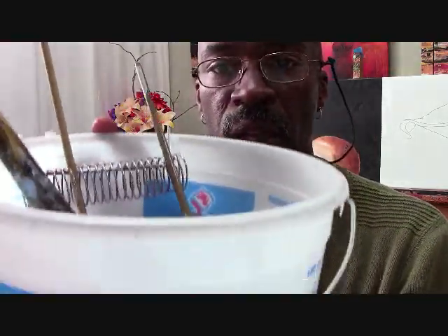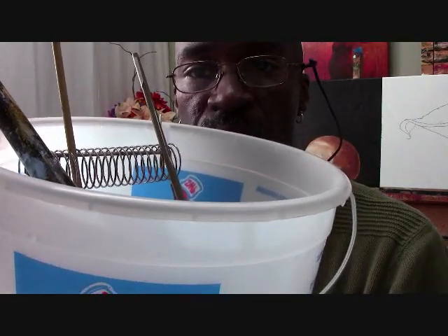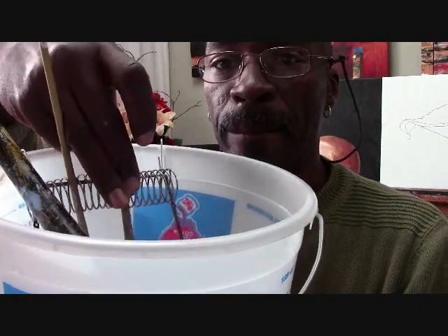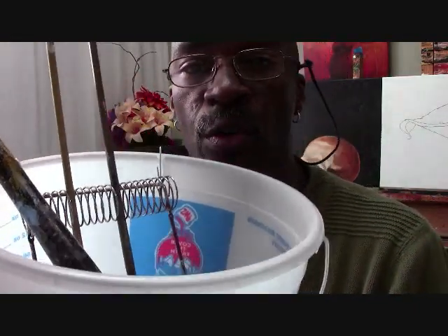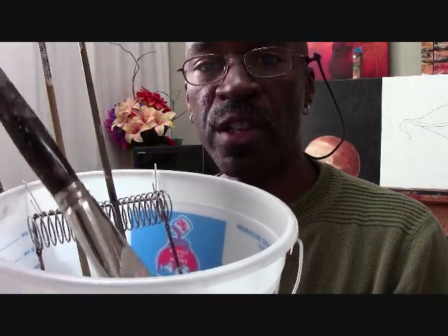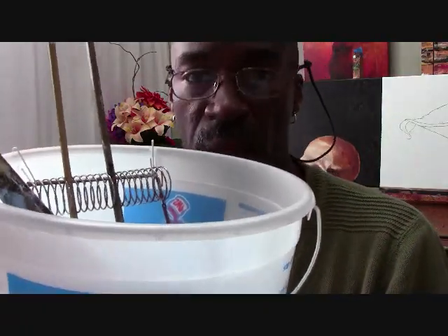So what I did was I actually created this little suspension system so the small brushes are suspended above the water, while the larger brushes — since there's no worry of them getting damaged — can sit at the bottom of the bucket. Let me show you how I do it.